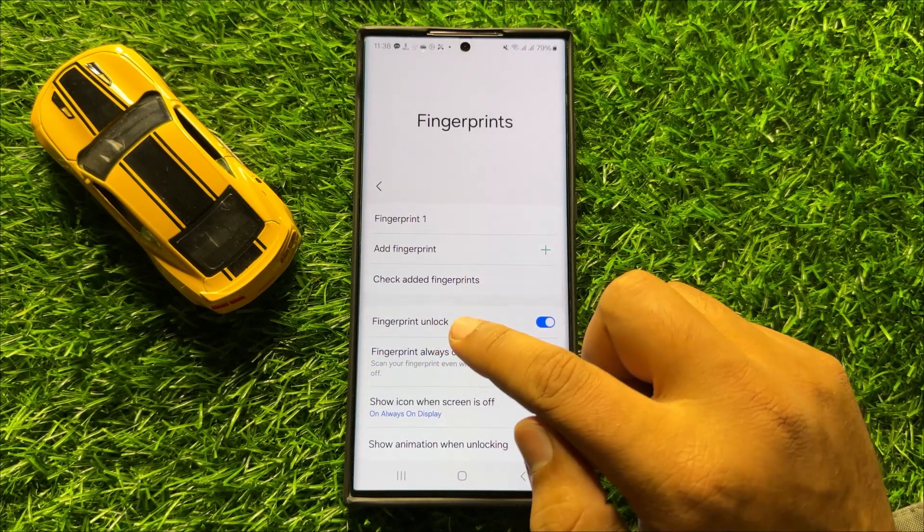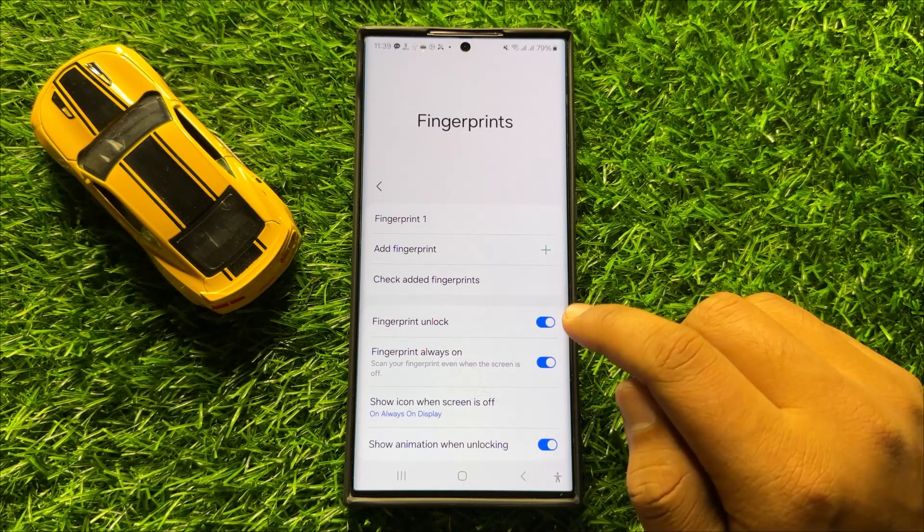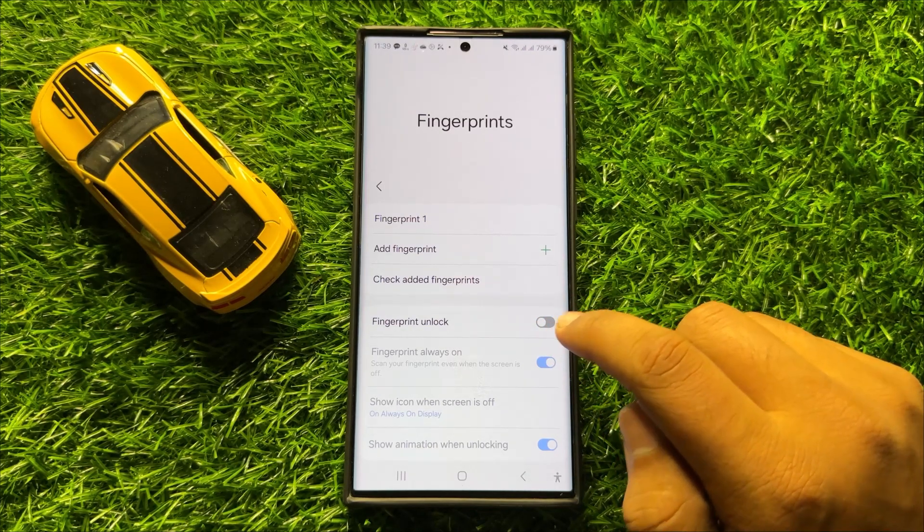Here you will see a fingerprint unlock button. If you want to disable fingerprint unlock, then turn off this button. And if you want to enable the fingerprint unlock, then tap on this button again to turn it back on.